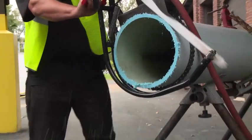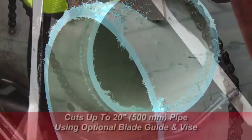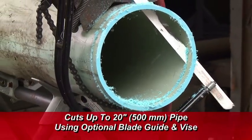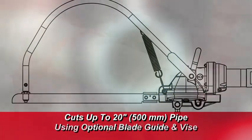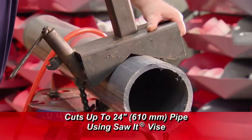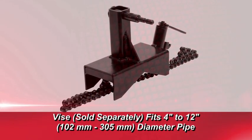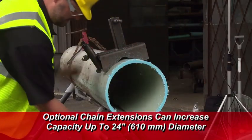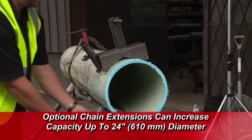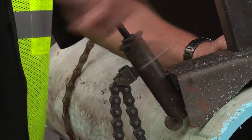Reed's SawIt provides a straight cut. The saw is able to cut up to 20-inch, 500-millimeter pipe using the optional blade guide and SawIt Vise, or up to a maximum 24-inch or 610-millimeter pipe using the SawIt Vise. The SawIt Vise is sold separately and fits 4-inch to 12-inch diameter pipe. Optional chain extensions can be added to increase the capacity to a maximum 24 inches. The vise provides superior stability while cutting.